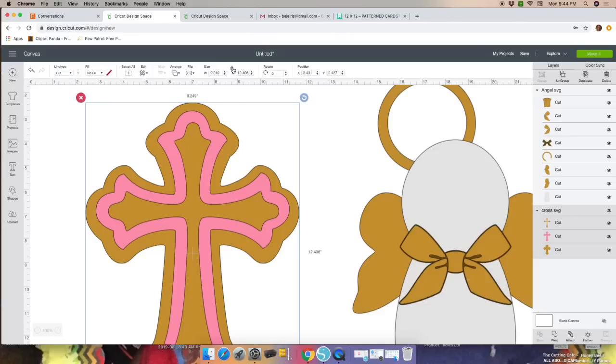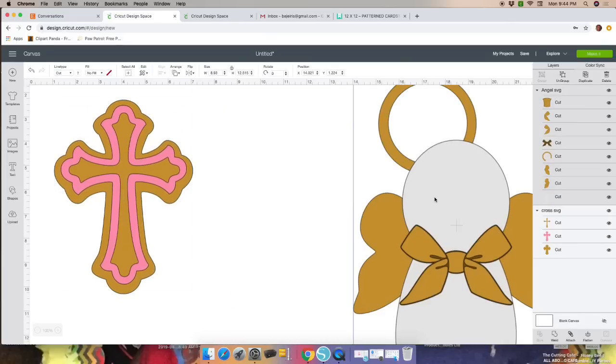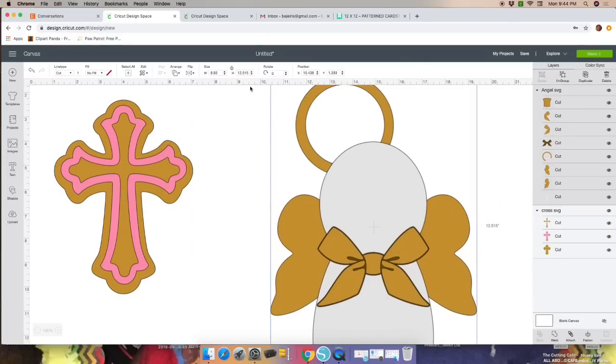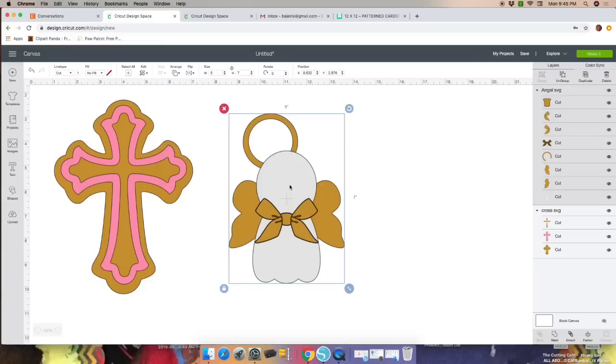Once you do that, let's size our images. Click on the image you'll be sizing, unlock it — the width of the cross will be six inches and the height will be eight, then lock it. The angel will be five by seven: click on the image, unlock, set width to five and height to seven, and lock it.